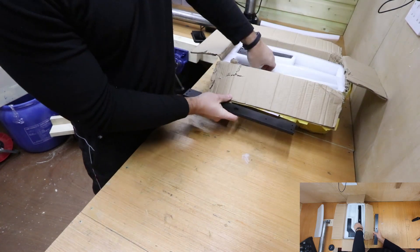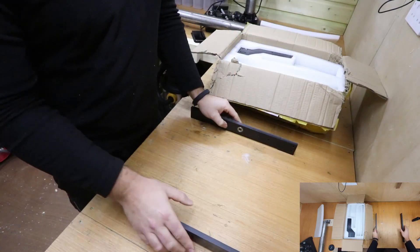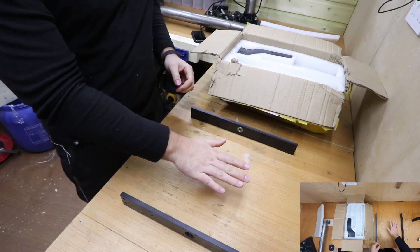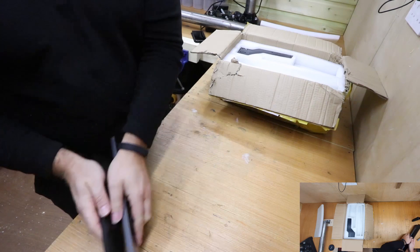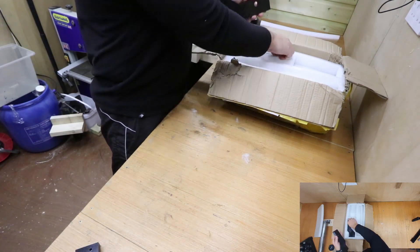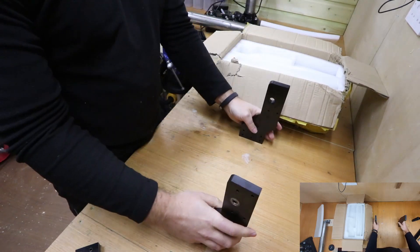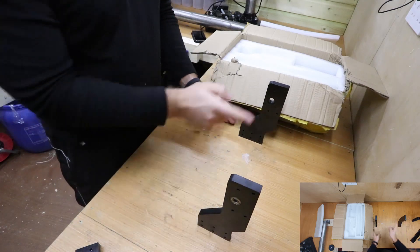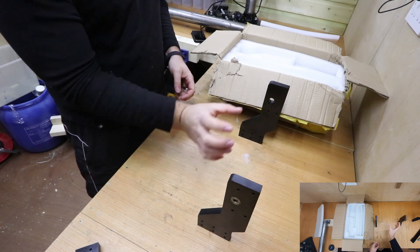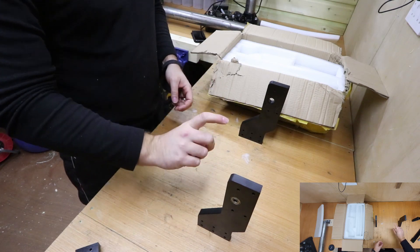The next couple of parts are the feet for the machine — these sit together and those bars we just mentioned will go across them, joining it all together, and this is where the bed sits on. These are the side pieces — some bars go across here to allow the motor to move left and right. It also allows the motor, which has the Z-axis, to move up and down.